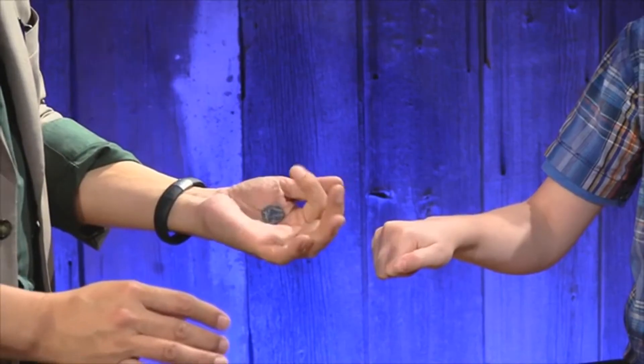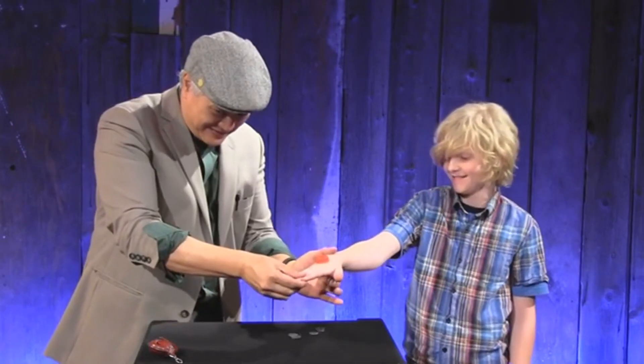Finally, Curtis teaches you how to invisibly remove coins from the spectator's hand and even how to make a bunch of them penetrate right through it.